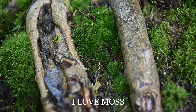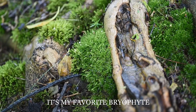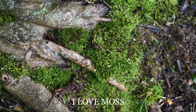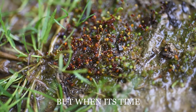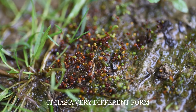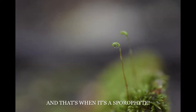I love moss, yes I do. It's my favorite bryophyte. I love moss, yes I do. Its twin form is the gametophyte. Well, when it's time to make some spores, it has a very different form — and that's the sporophyte.